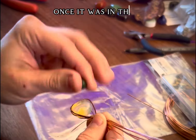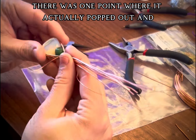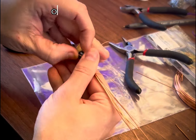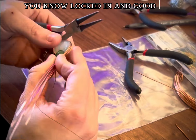Once it was in there I was able to work with it, but there was one point where it actually popped out and I had to stop the video and find it and get it back in. Once I got it in there, I moved those wires around to make sure it was really locked in and good to go.